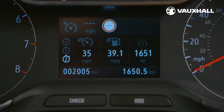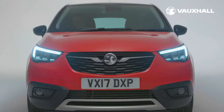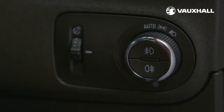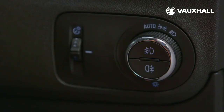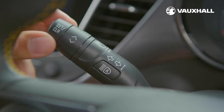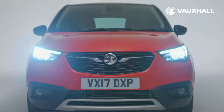The lighting controls are to the right of the steering wheel on this cluster here. You have the side and dipped light settings which you can switch on and off here. If your car is equipped with automatic lighting you'll also see an auto setting, which means they will automatically switch on or off depending on the lighting outside. To turn on your fog lights simply press the buttons in the centre of the dial. For full beam push the left hand stalk away from you, and to flash your full beams pull it towards you.